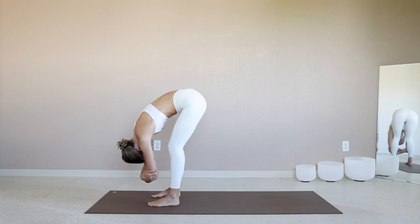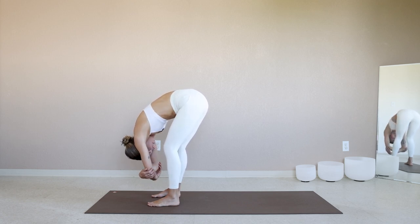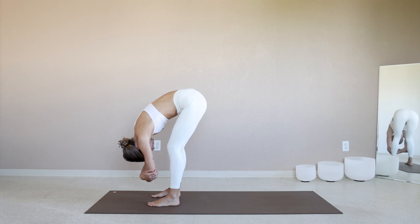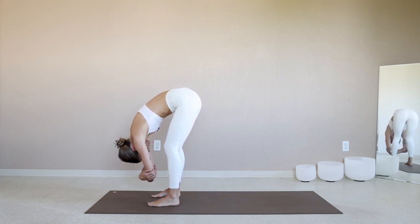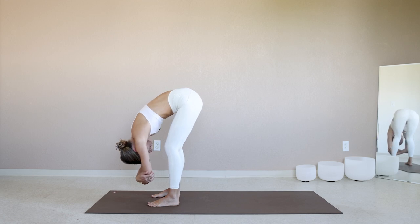Soften down your eyes here. Draw the senses inwards. Let the out-breath melt away anything in the mind that is not here in this present moment. Know that our time together is for you. This is for your practice.